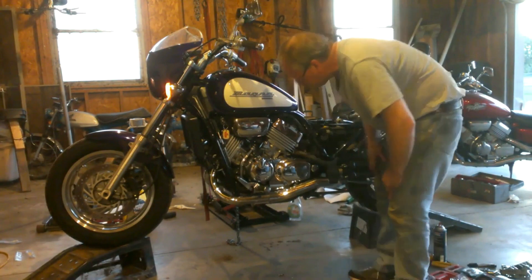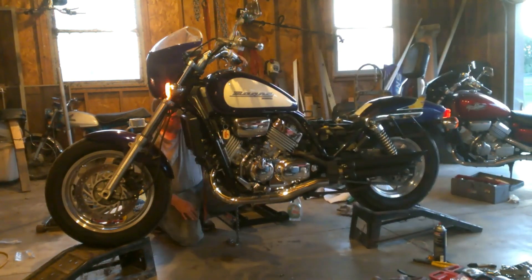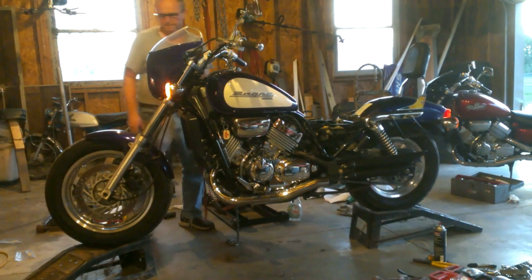The fuel pump definitely made it worse. Oh, and there's fuel. The fuel pump didn't work — that'll come off.